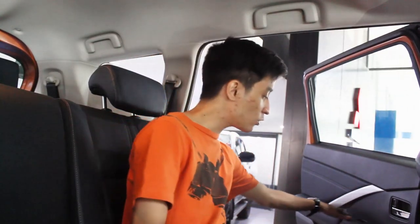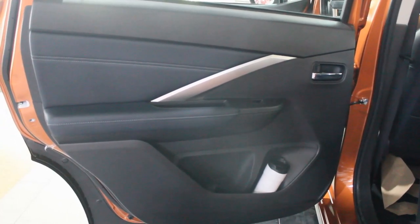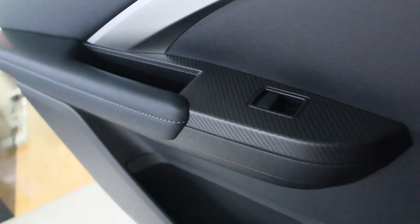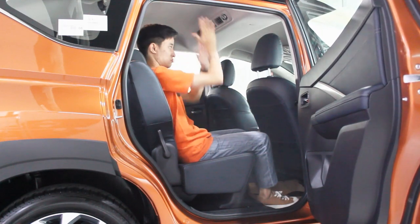Here in the second row - now being the Expander Cross, the leather here is blue. I remember in the regular Expander this part was fabric. There's carbon fiber wrapping around the window switches - not sure if it's real but it's a nice touch. Behind the driver's seat you have an array of map pockets. Space in the second row is the same as the regular Expander: excellent foot room, knee room, and headroom - probably one of the best in its class. The second row is probably better than the BRV.